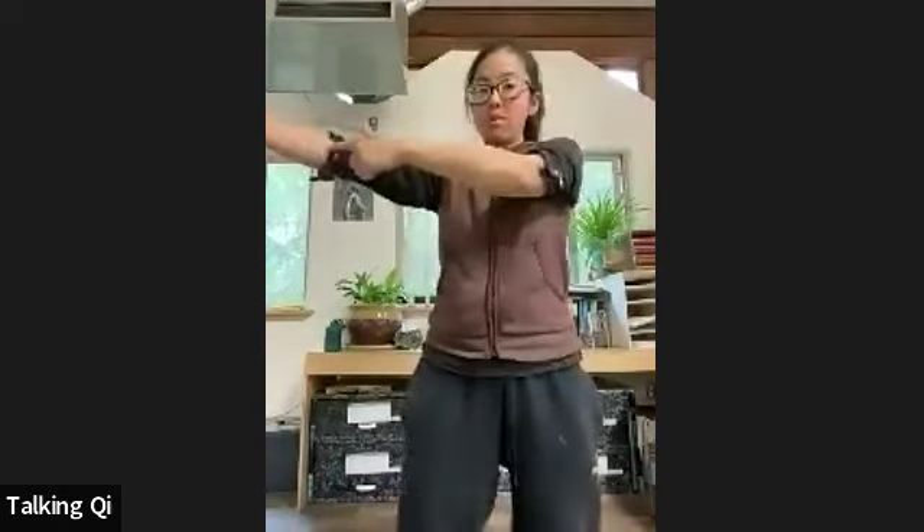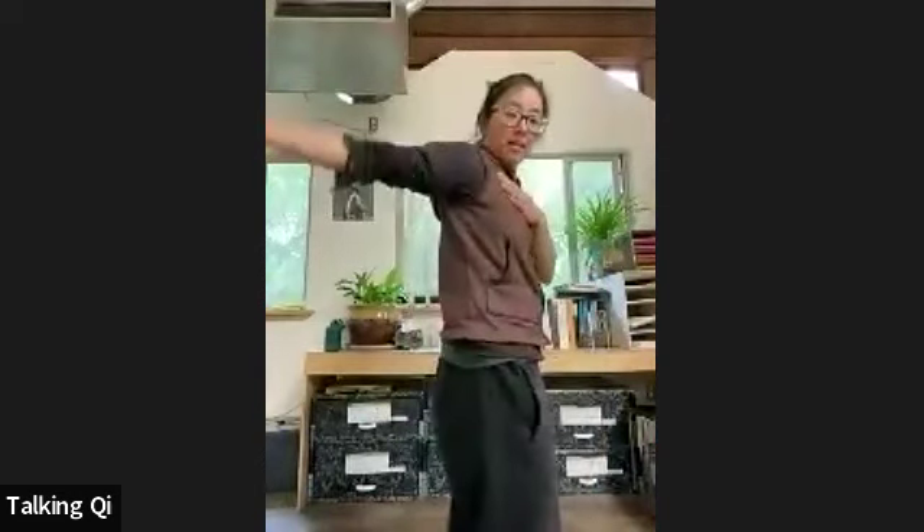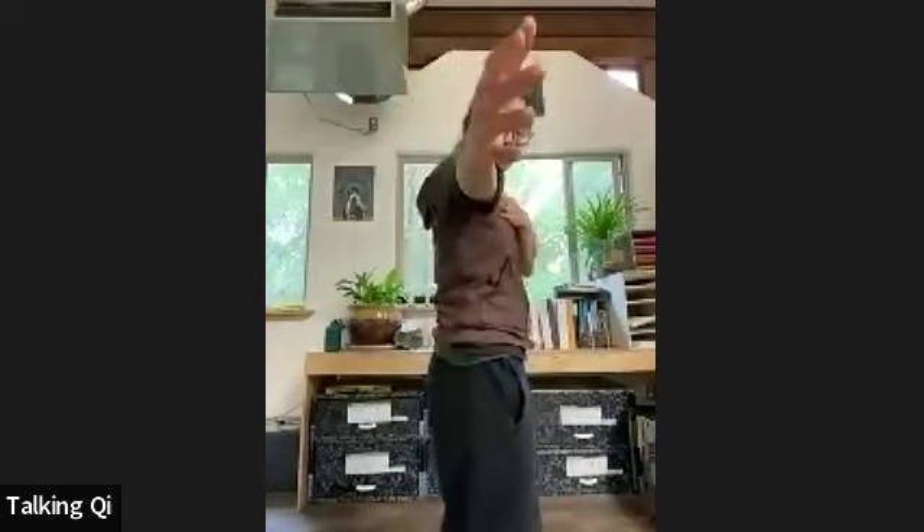We want one line from shoulder to shoulder to elbow to the wrist in all positions. You don't want to go too far back — just hold it right out. Let's give that a shot on the second side. Nice firm foundation, making sure we feel stable in our stance — breathing in and out, relaxing into the position.